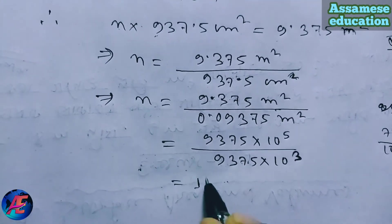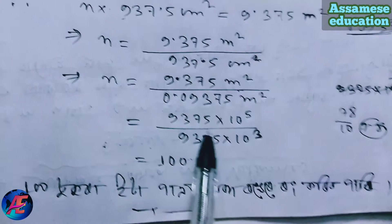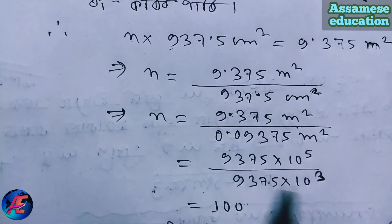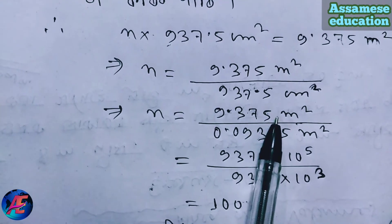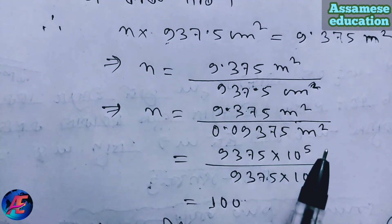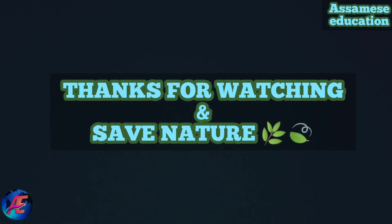10 squared means 100. So the final answer is 9.375 into 10 to the power minus 5, which equals 10 to the power minus 5, and 10 to the power minus 3 gives 10 square. Please like, comment, share and subscribe. Thank you.